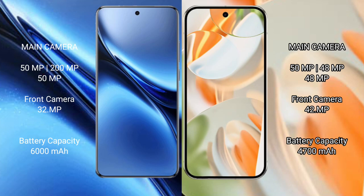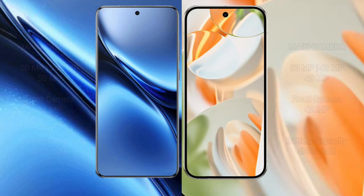The Google Pixel 9 Pro has a triple rear camera setup: 50mm f/x.x plus 48mm f/x.x plus 8mm f/x.x, and a 32mm f/x.x front camera. The Vivo X200 Pro packs a 6000 mAh battery with 90W fast charging support, while the Google Pixel 9 Pro has a 4600 mAh battery with 27W fast charging support.